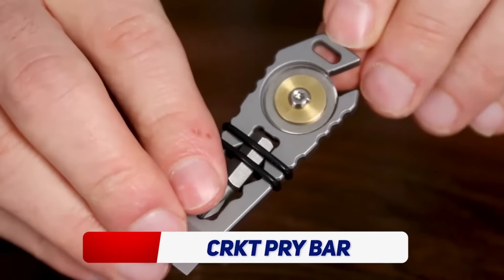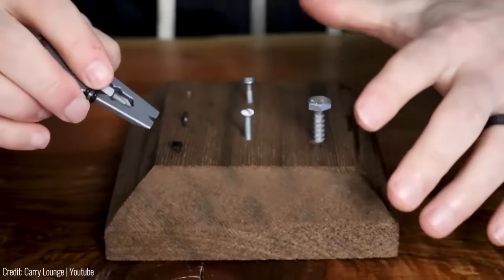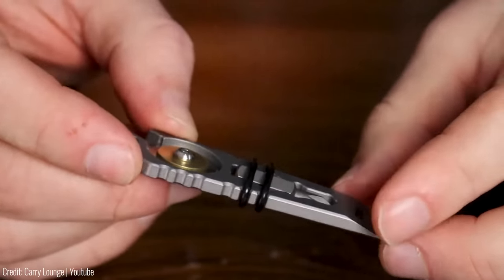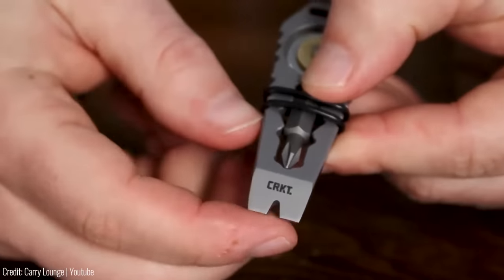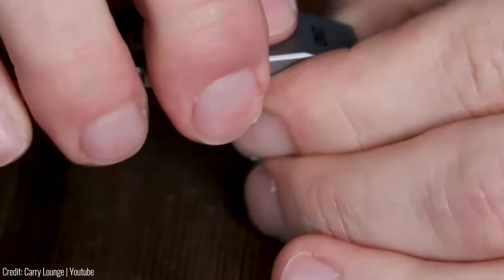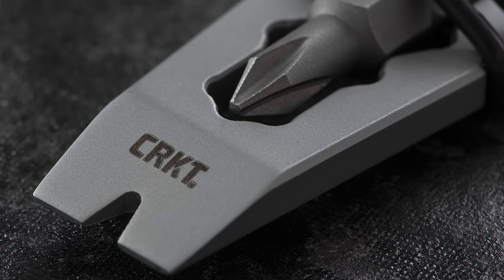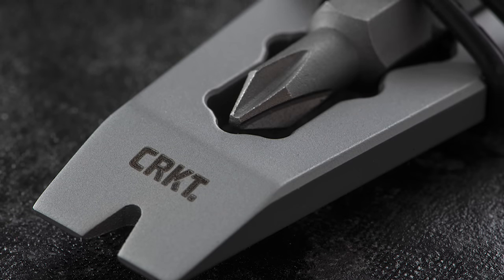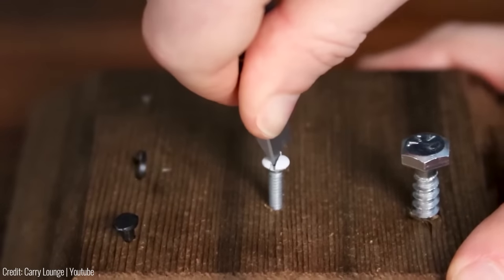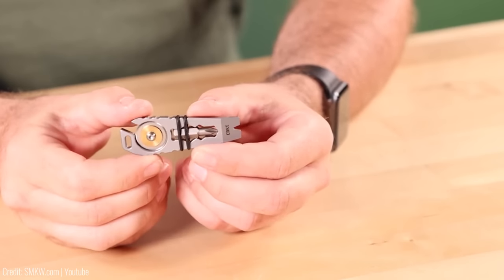The CRKT Pry Bar Pocket Tool is a handy gadget that packs a ton of functionality into a compact design. Made from high-quality stainless steel, it is incredibly durable and resistant to wear and tear. It features a built-in pry bar, perfect for opening stubborn lids, boxes, and containers. Additionally, it includes a bottle opener, a flathead screwdriver, and a hex wrench, making it incredibly versatile.